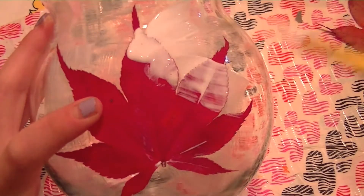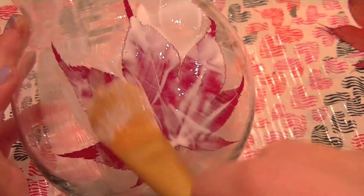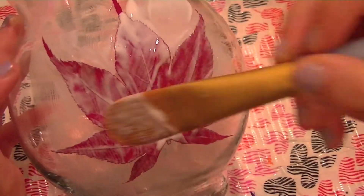Dip the paintbrush in the Mod Podge again and paint over the leaf and over the sections. This just secures the leaf in place and makes sure that the ends do not fray off.